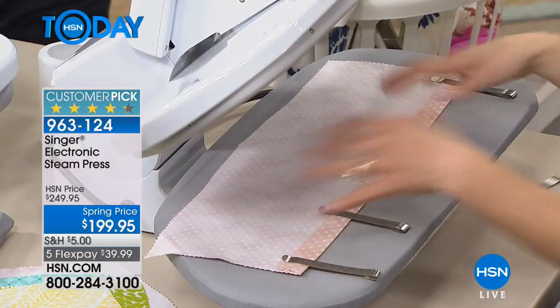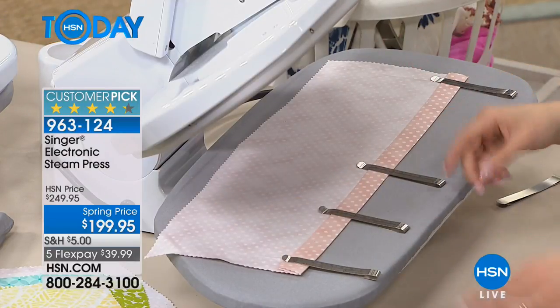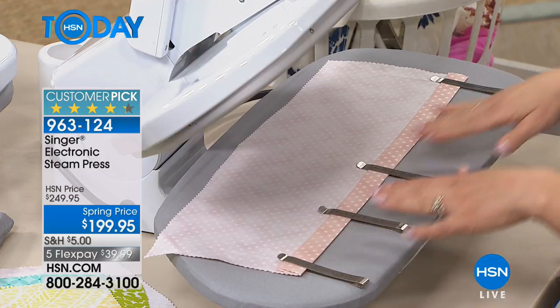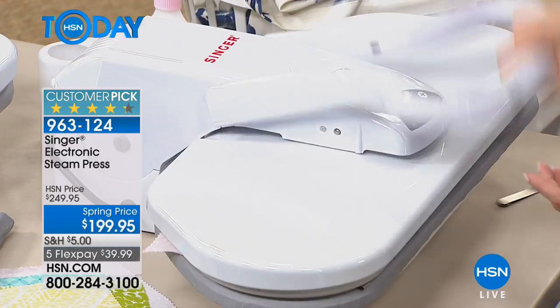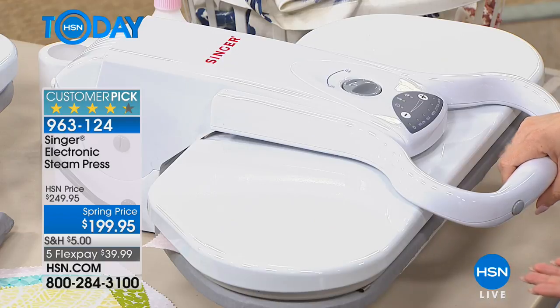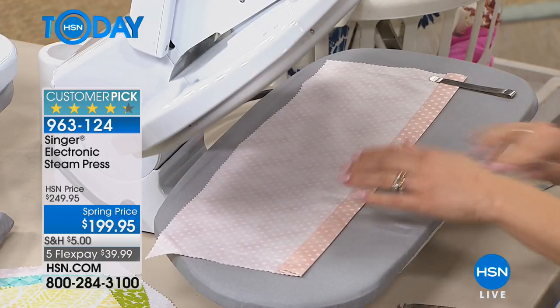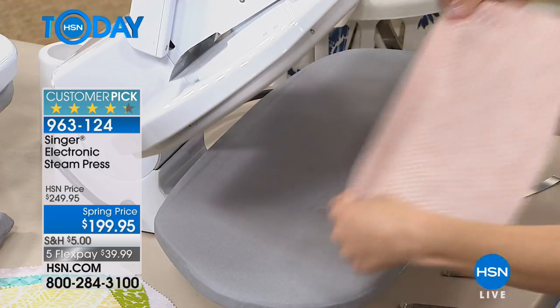We've laid down some fabric here. As a crafter, we're always hemming things — we always want that nice straight edge. I actually use my hemming clips, which are metal, and I just put them right on the fabric and press it down. It doesn't hurt it, and look — it's perfect. You pull these off and then you have a great straight edge. You can take it to your sewing machine and do what you need to do.